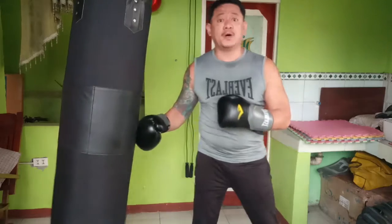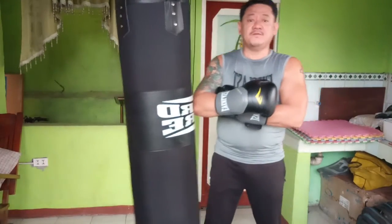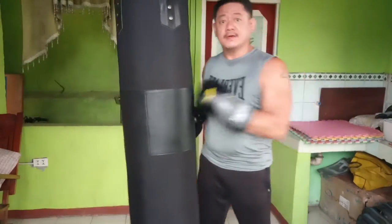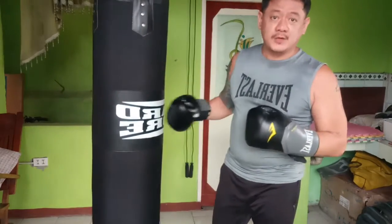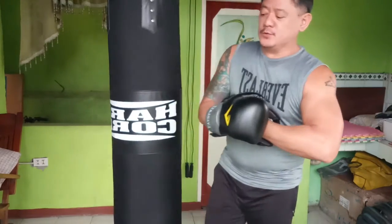Anyway, enough of the talking. This is the heavy bag — used to develop your power on each punch. It doesn't matter if you're southpaw or orthodox; in boxing it's more effective if you have power on both hands. This bag should be heavy because it simulates an opponent — almost the same weight as a person. The heavier the better. I also advise you to use hand wraps and gloves, which is very important to avoid injuries.